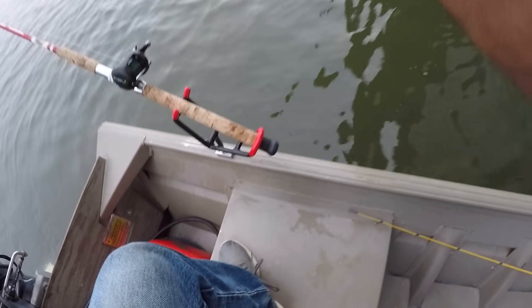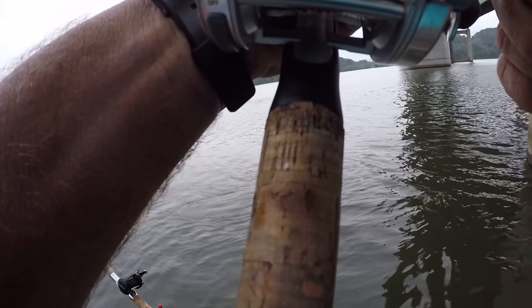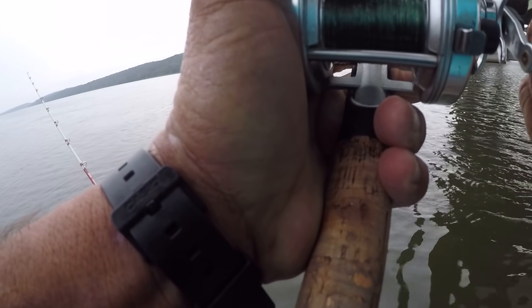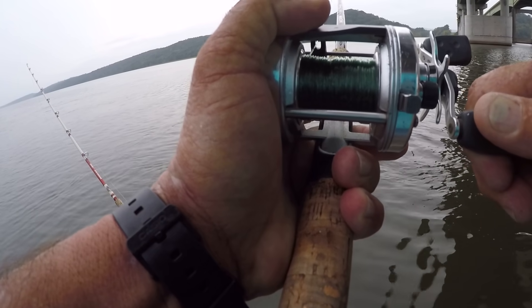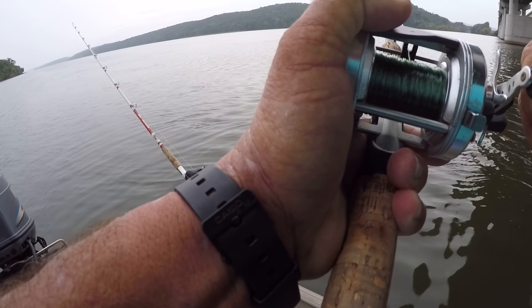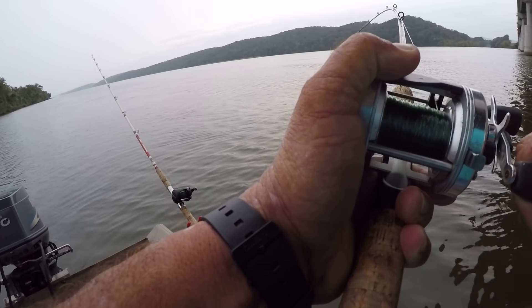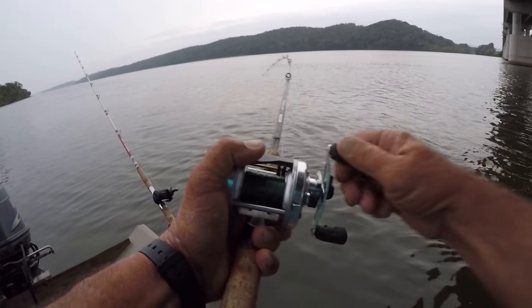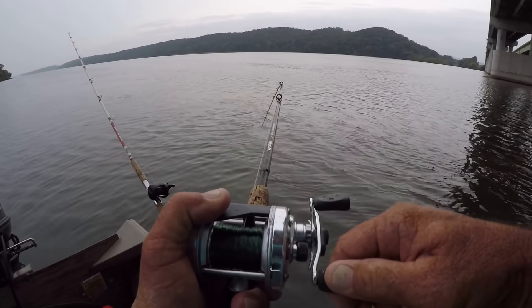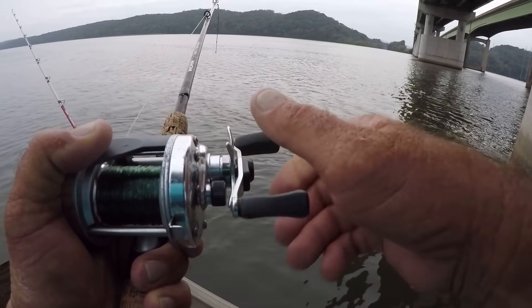I believe we got him — I believe it's a small flathead. It's fixing to rain, I'm fixing to have to get up under the bridge. That's how a flathead hits. They're hard to hook with a big live bait — you have to really be patient with them. He ain't a real big fish, but he ain't bad at all. He's doing some fighting right here. I guarantee you, a flathead catfish has got a lot of power.